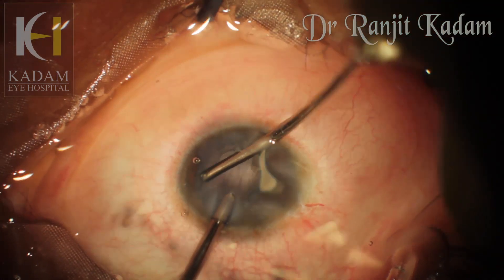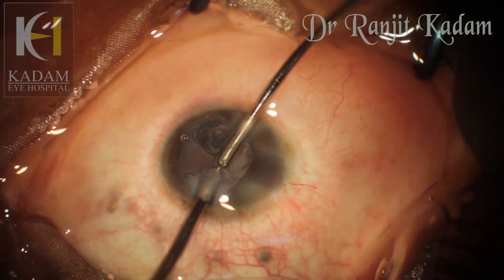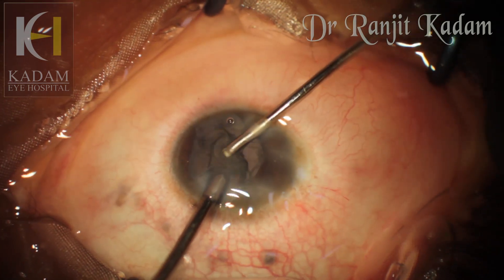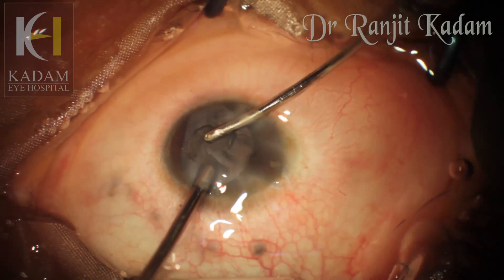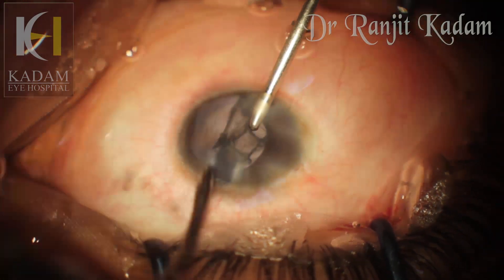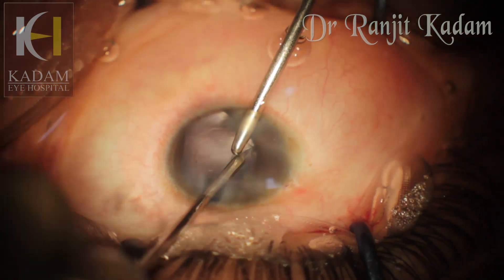I did a bimanual irrigation aspiration and it proceeded as routine. We again had to be a little careful while doing the inferior quadrants since there are no zonules there, and we had to slowly prise out the cortical matter from the bag.